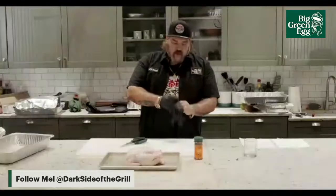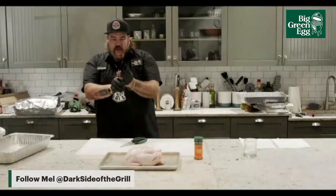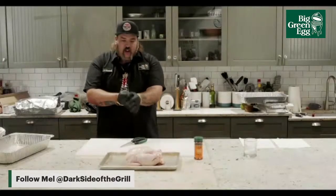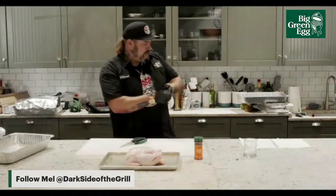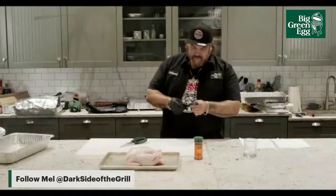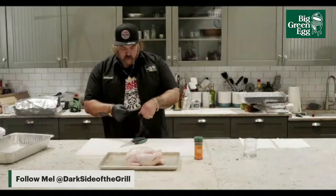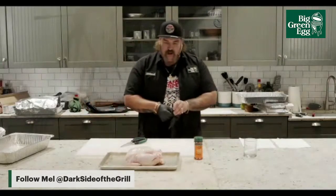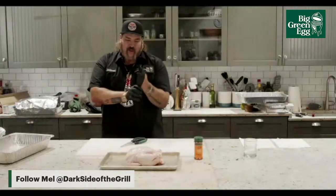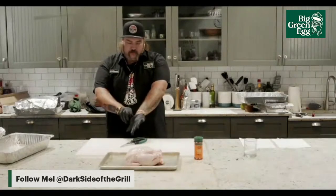Spatchcock chicken is going to shave about an hour off the cook. What it does is open it up so that it can cook on the inside a lot quicker than left whole. If you leave a whole chicken it's going to take a couple hours. When you spatchcock, you can get these done in like an hour, hour and a half. It definitely helps. It holds all the moisture still in the ribcage, stays intact but broken through on the outside.